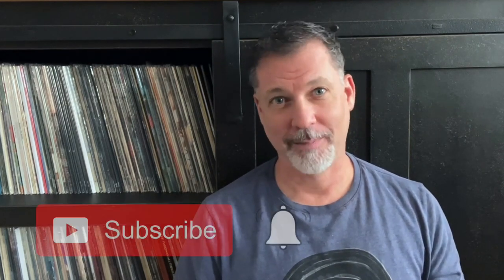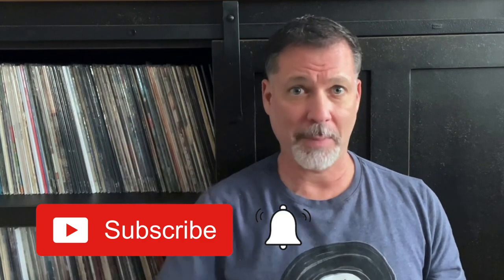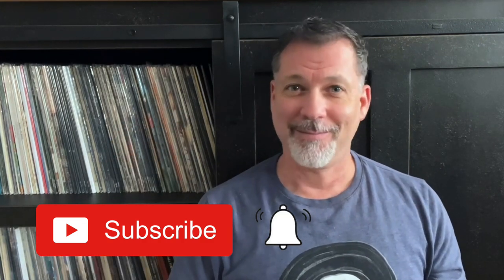And finally, if you enjoy vinyl records as much as I do, feel free to subscribe. If you'd like to know when new episodes are released, click the little bell icon below. Until next time, please take care of yourself and enjoy your records.